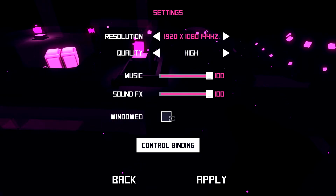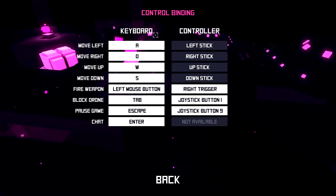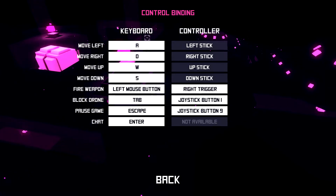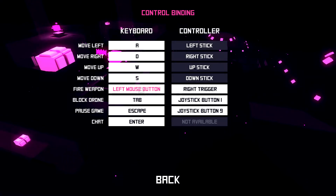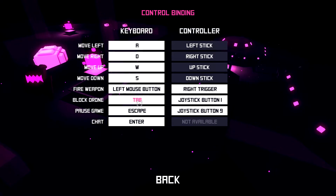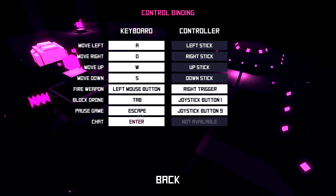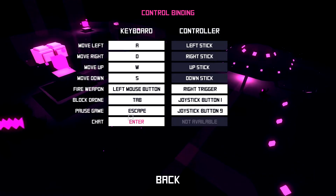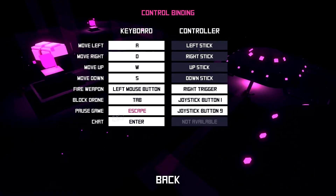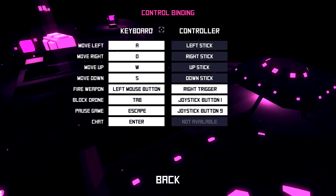There are also music and sound effects sliders up to 100, which is always good to see, as well as windowed mode. On the control bindings for keyboard, you have W, A, S, D for moving, left mouse button to fire, a block drone function — not quite sure what that is — Tab, and Escape to pause the game. You can also chat, and there is multiplayer in this game.